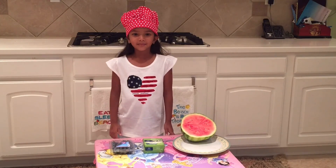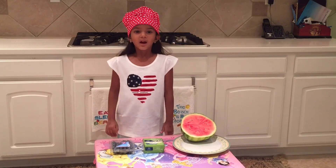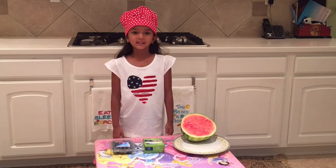Hola amigos, bienvenidos a Ice Bunny Videos. Hi friends, welcome back to Ice Bunny Videos.